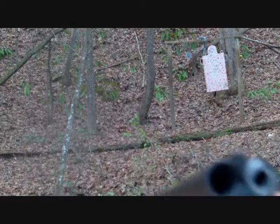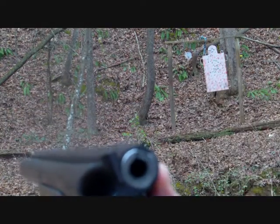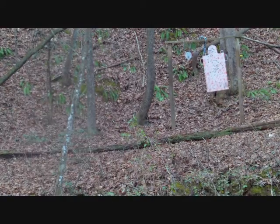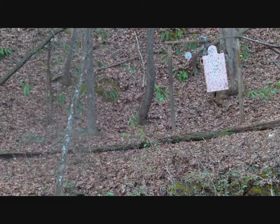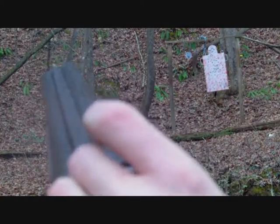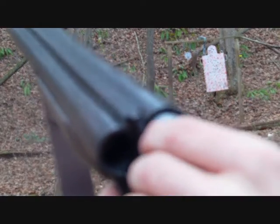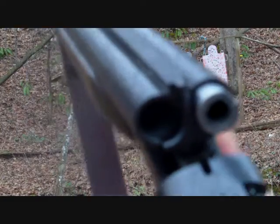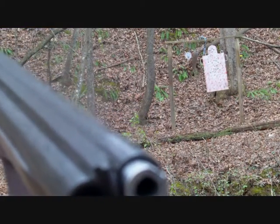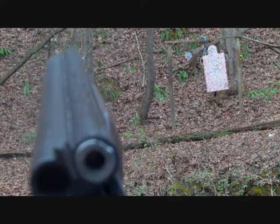The accuracy of these adapters has surprised me. You can actually index it to where it will hit — the point of impact will be where you desire it to be. If it's hitting say to the right, you just take the adapter out, spin it to the left, push it back in. You index it with the extractor groove, and you can match the point of aim to the point of impact. With the use of a red dot sight or another sight it would be even easier to get it zeroed in.